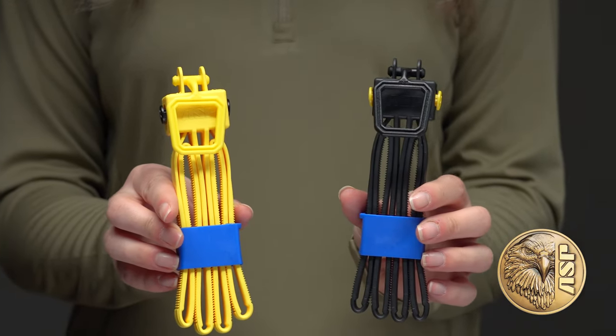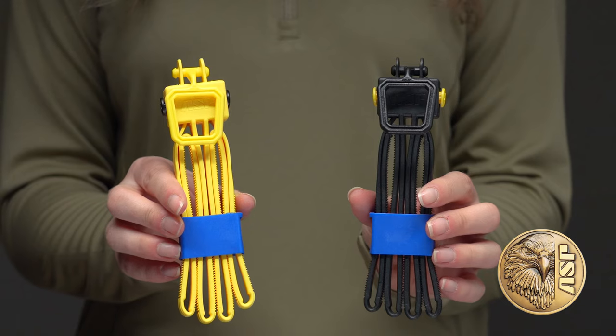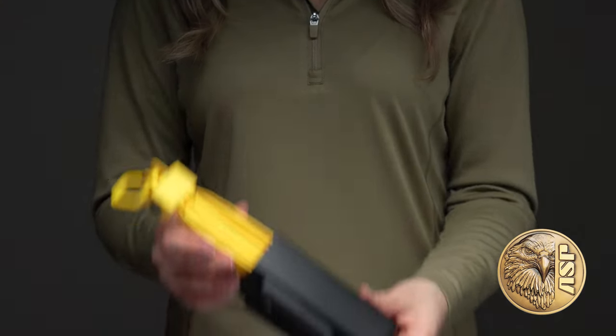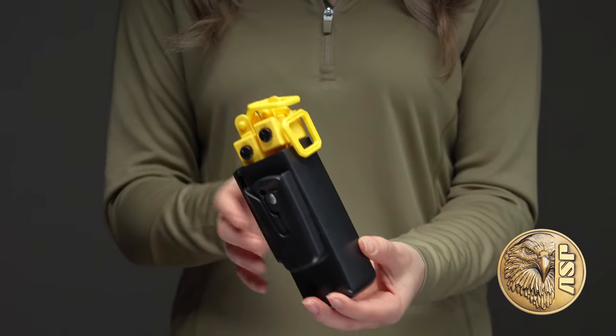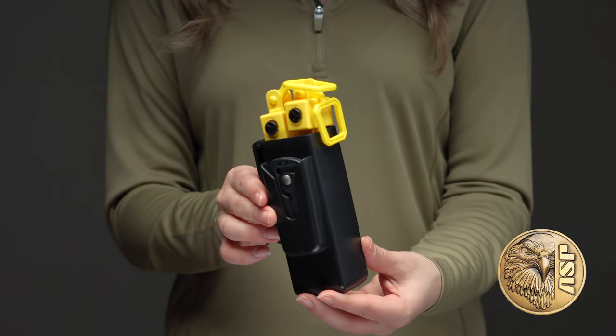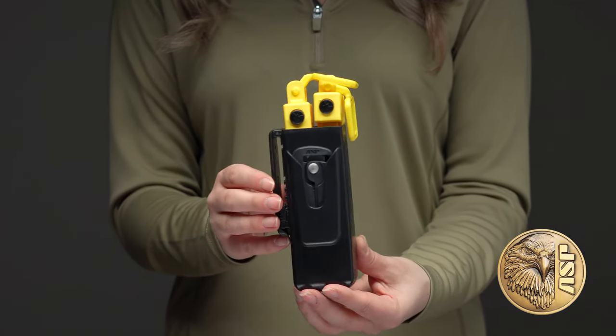ASP tri-folds take disposable restraint design, materials, and construction to a new level. In their carrying configuration, tri-folds take up about the same space as a pistol magazine, leaving no exposed loops to snag or grab, compromising officer safety.